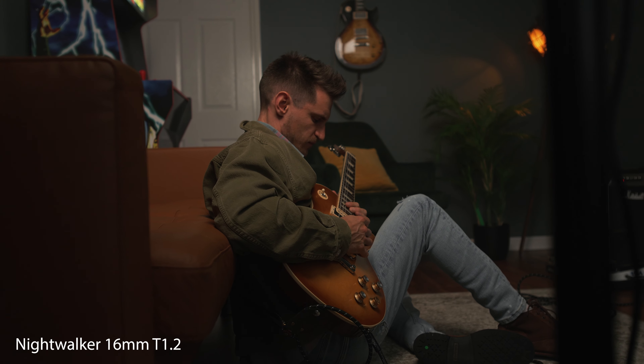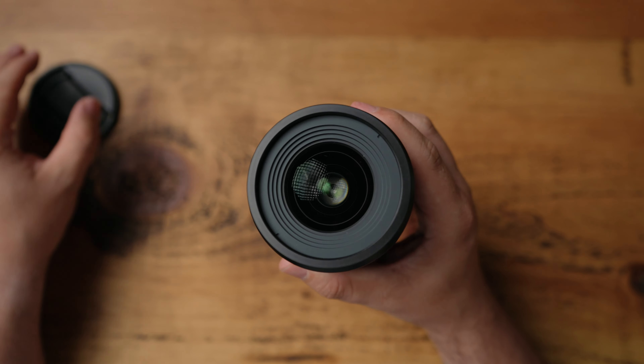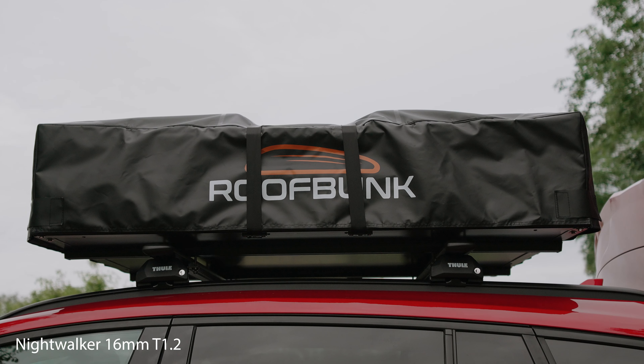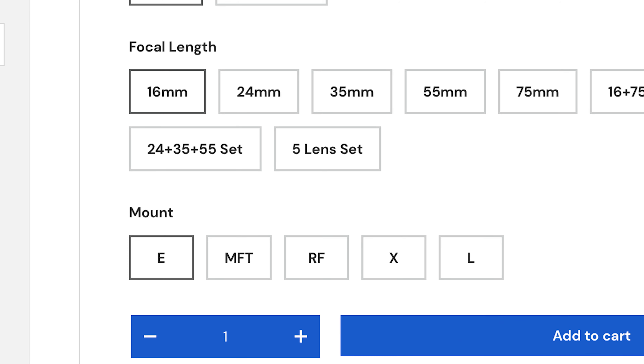The Nightwalker 60mm is a cinema lens that fits any camera which is APS-C Super 35. For example, the Sony FX30, which is what I've been using. The field of view you get from this 60mm lens is the same as a 24mm lens in full frame. This lens and the rest of the Nightwalker lenses are also available in MFT, RF, X, and L mount. So if you don't shoot Sony, it's not the end of the world — there's an alternative.